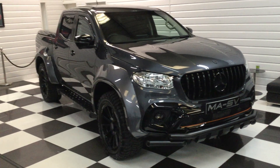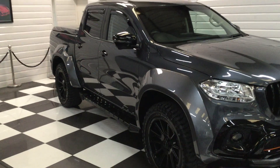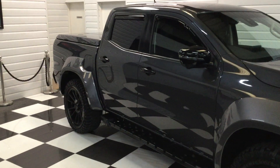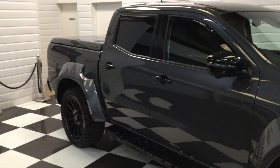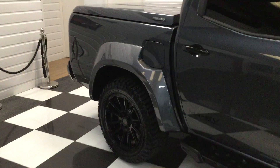We've just got another X250 Mercedes 4x4 pickup ready — a really nice one in rock grey metallic. It's a 2019 plate with just over 15,000 miles from new, and it has a nice specification.